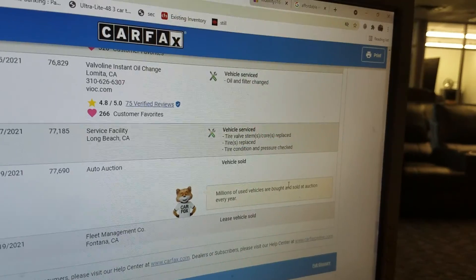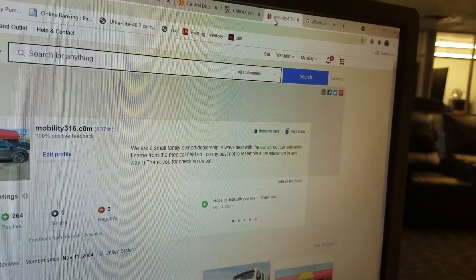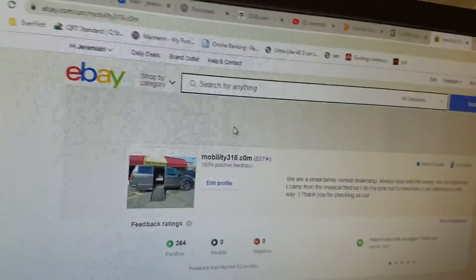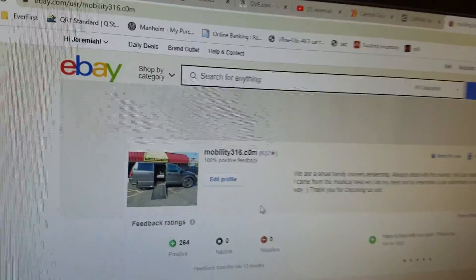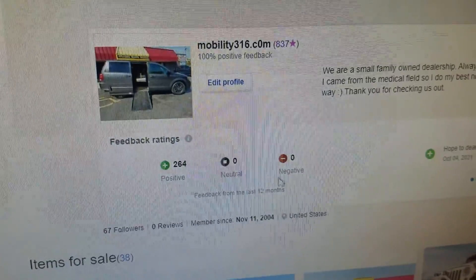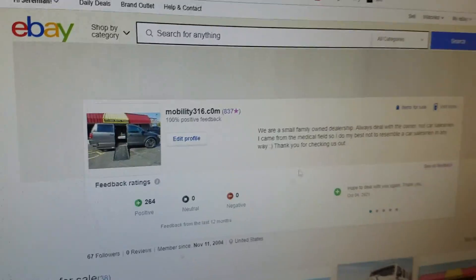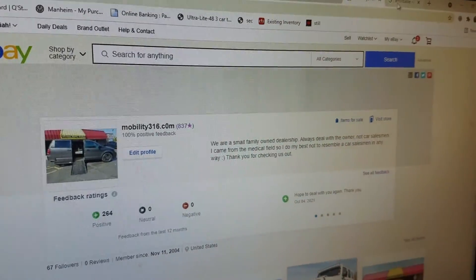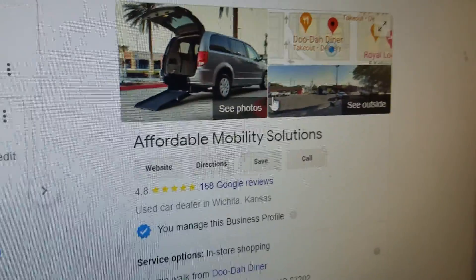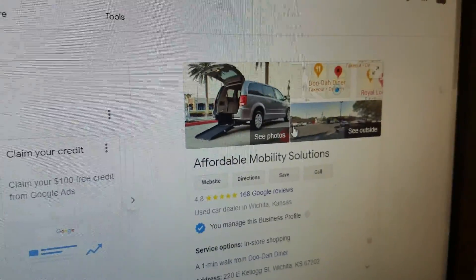So we've got a nice clean vehicle, clean title, no accidents, just two owners, and it's been serviced — you can't ask for much more in a used vehicle. Also, no matter who you're buying from, check their reputation. On eBay you can see we have 837 transactions and zero negative feedback — that means 837 transactions and not one person had a bad thing to say about us. On Google we're 4.8 out of 5 stars.